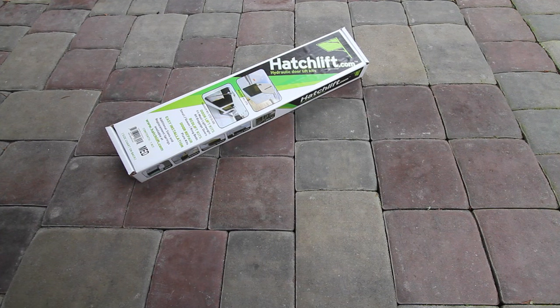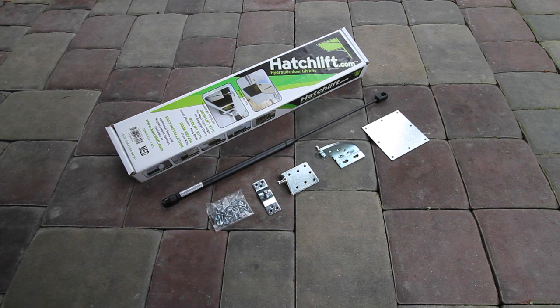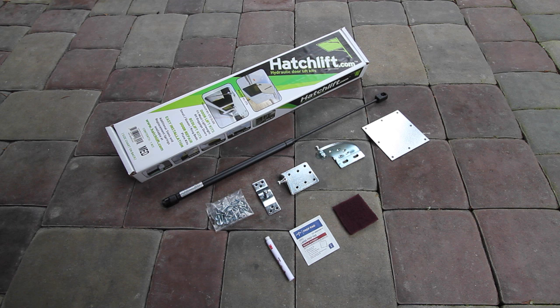The kit comes with all of the parts needed to get the job done. It includes a hydraulic lift spring, a self-adhesive mounting plate, a curved mounting bracket, two different size lower brackets to fit most door frames, and a bag with all of the hardware needed to secure everything. The kit also includes primer, an alcohol wipe, and a scuff pad for preparing the door surface, along with a pull-down strap to make door closing easy.